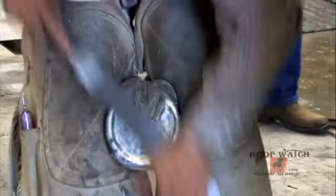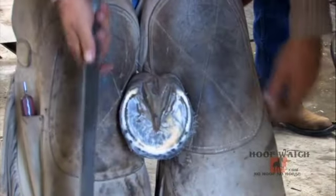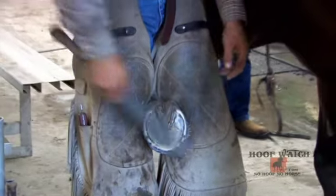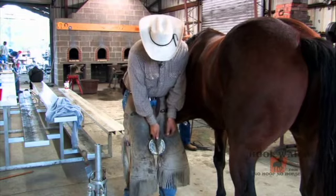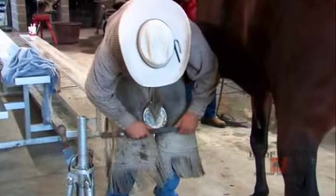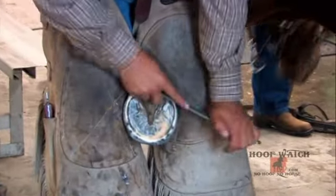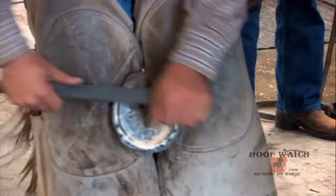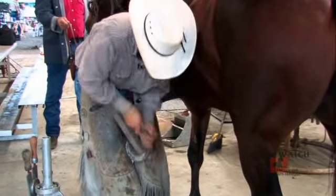Now we're ready to rasp. I come across the heel, go across the other heel, then go downward toward the toe using my heels as a guide. I want to find a good perimeter that allows me to make a nice shoe for this particular horse — looking for symmetry and determining how much I can reduce my hoof wall thickness. I'm preparing this foot for a shoe, and be sure that you get through the back of the heel.